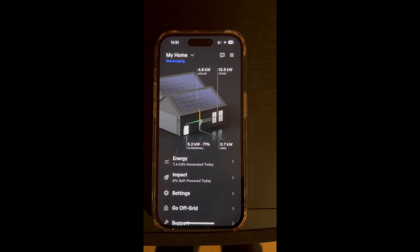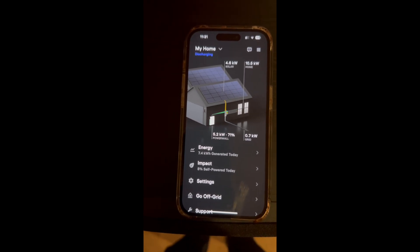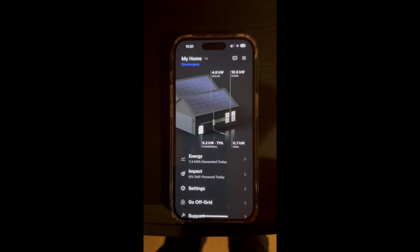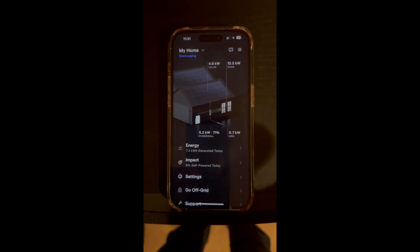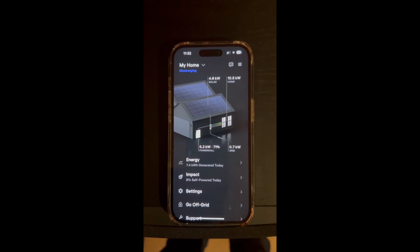He did a great job, but the ethernet wiring was miswired and that's why my Powerwall did not work. In the meantime, a Tesla rep came out and showed me basically what I needed to do. He also upgraded my gateway and gave me a software update.